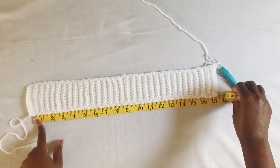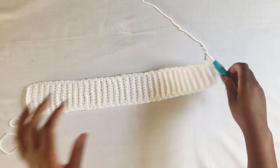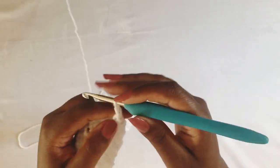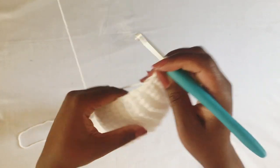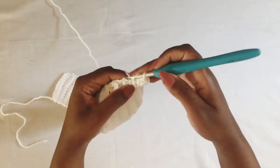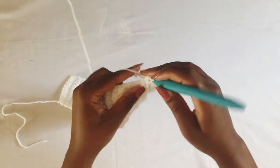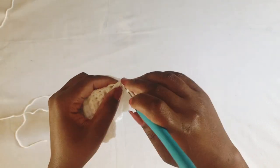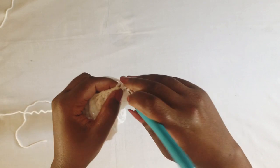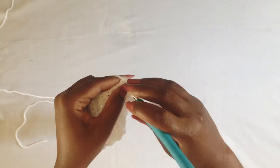Then I'm going to start working the rest of the body of the top. I'm going to chain two and then work the ribbing in each row — so just follow the rows as they are. If you have 60 rows you should end up with 60 stitches, including your turning chain. It's important you do this so that your work is even. Just continue working your half double crochet until the end of the row.